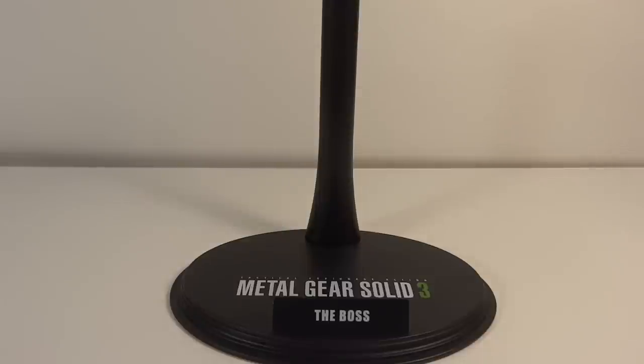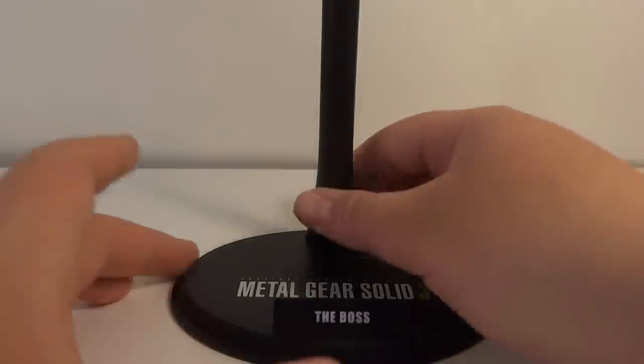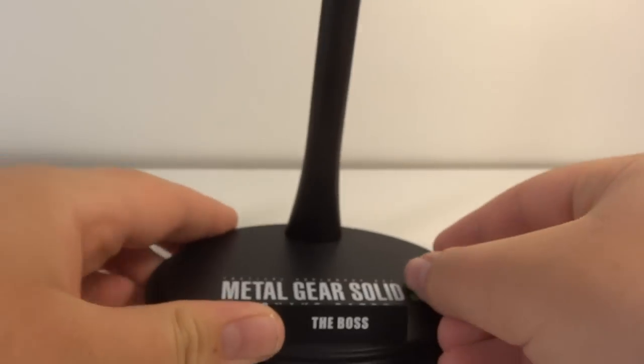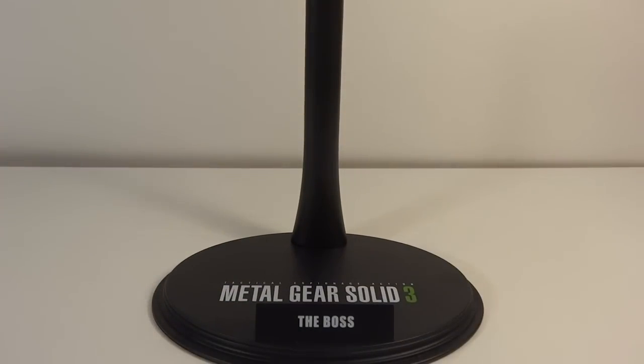She comes with a standard Hot Toys base. As you can see, it says Metal Gear Solid 3 Snake Eater, a little nameplate that says Boss, as well as an adjustable cradle. Overall, extremely nice. Nothing too different, but definitely a nice base.